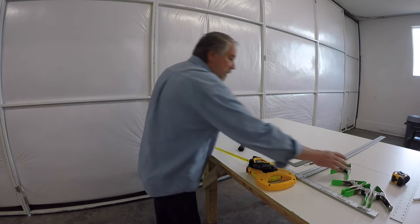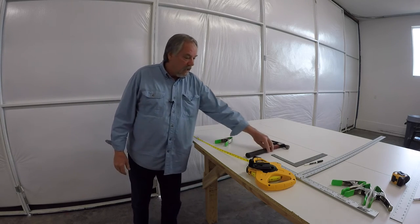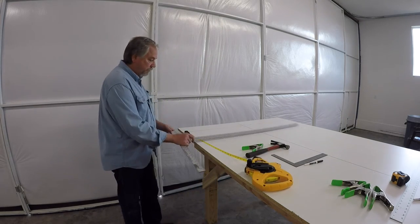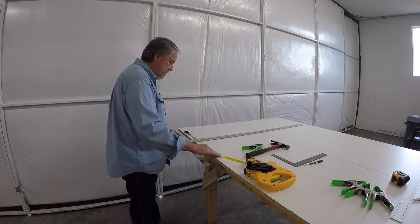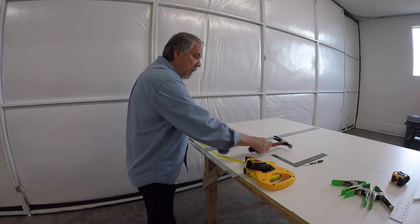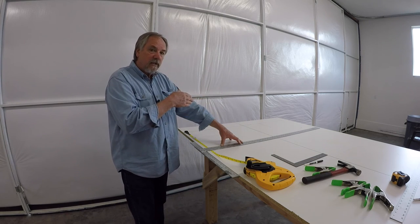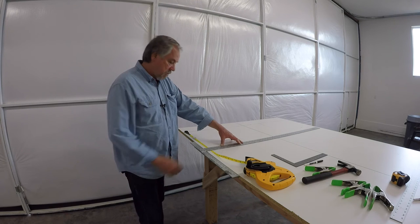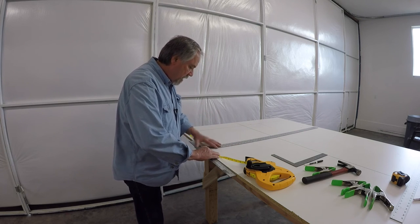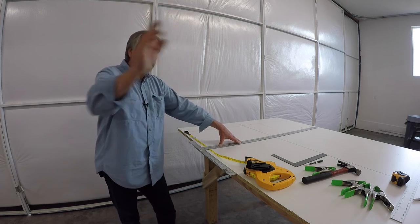Stretch the tape as tight as a banjo string, then clamp it in place and leave it there the entire time you're doing your jig layout. Once it's stretched out, you can put your t-square anywhere along it. For example, the next increment I need is 17 inches from the firewall, so I bring it up to 17 and make my marks where they're supposed to be, then move to the next one.